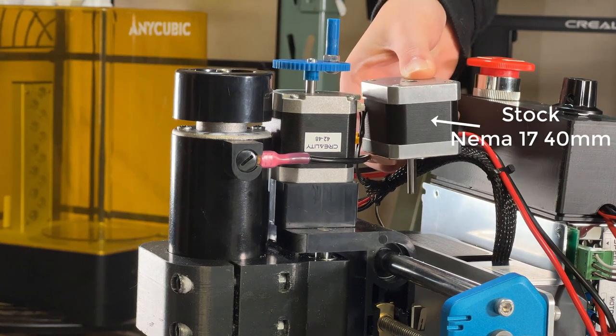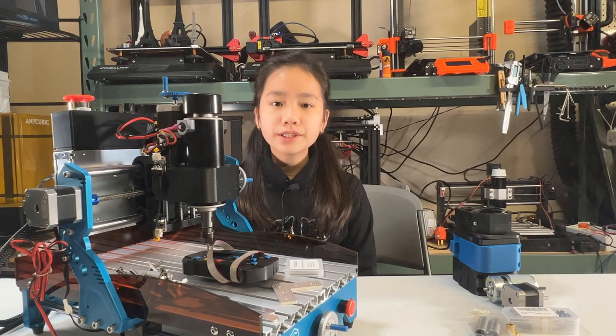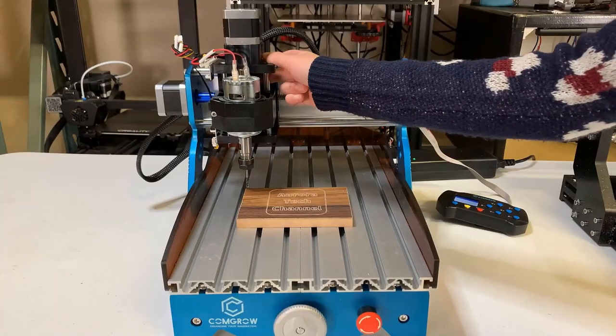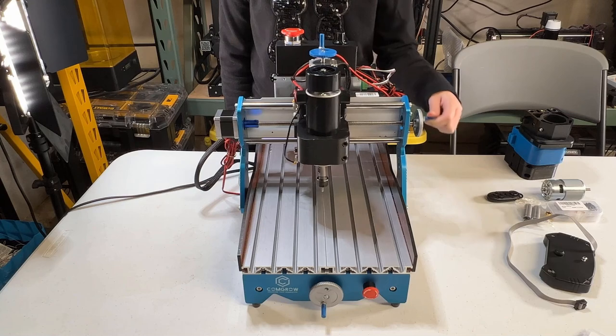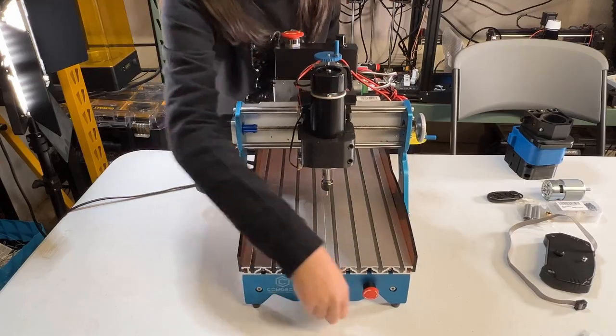For the minor upgrades, I replaced the stock NEMA 17 40-millimeter single shaft stepper motor with a dual shaft NEMA 17 48-millimeter — it's actually from a Creality printer that is no longer in use. As the new spindle is much heavier, I would like to use a stepper motor with more torque. This machine came with two knobs on the X and Y axis, but there is no knob on the Z axis. The dual shaft motor allows me to 3D print and install another knob on top of it. I also added a handle on the X and Y axis knobs so it will be easier to adjust the starting position manually.